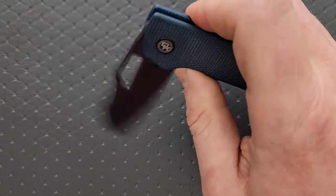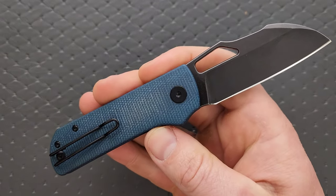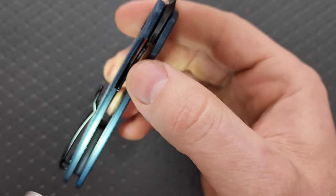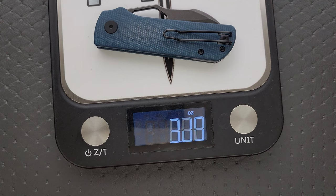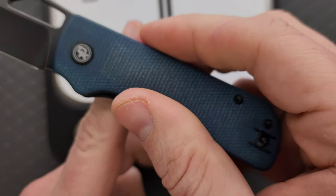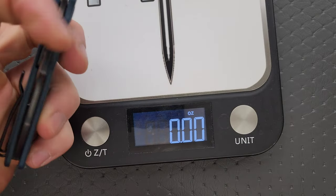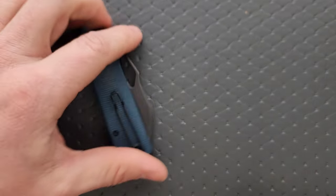This is a nested liner lock construction on bearings — should not be difficult at all to take apart. We are looking at 14C28N steel, micarta, and a nested steel liner. It has not been milled out on the inside, but that's fine because it's nested. These are the materials that we like to see at this price point. Weight is coming in at three ounces on the dot, which is very well balanced. The actual balance of this knife is right about where you're going to have your index finger. Blade stock thickness of the Pony Stout is coming in at 116 thousandths — fairly thin blade.